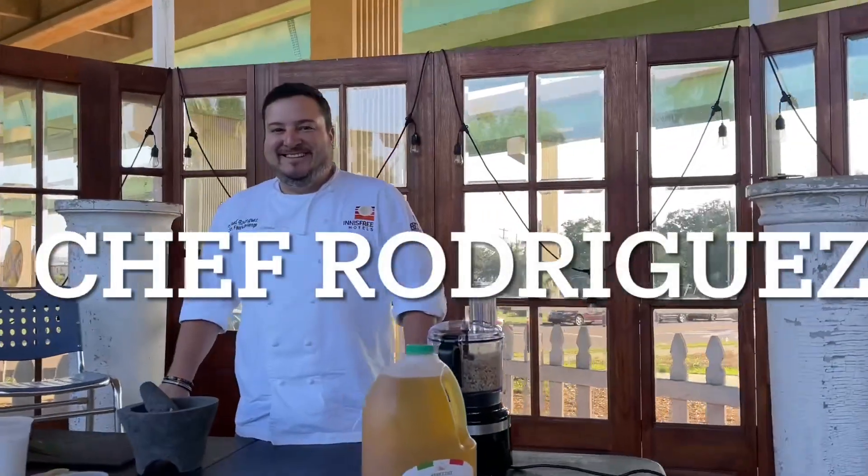All right, we have Chef Manuel Rodriguez. What are we making here today? We're going to be making some pesto with pine nuts and walnuts.